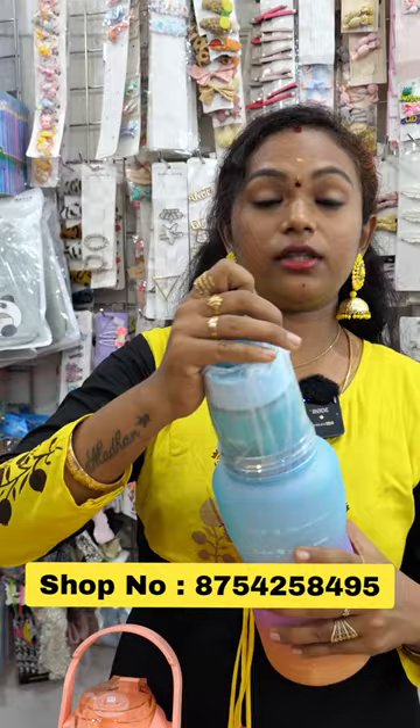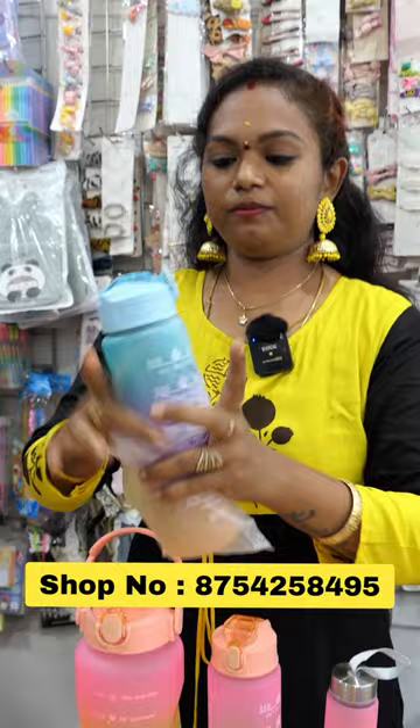But if we open this bottle, we will open it. This is a 3-in-1. This is a bottle, and this is a different bottle.